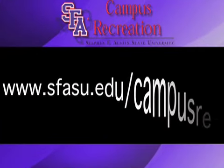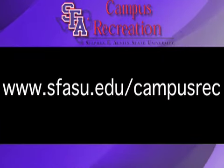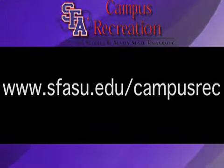For more information, please visit our website at www.sfasu.edu/campusrec.